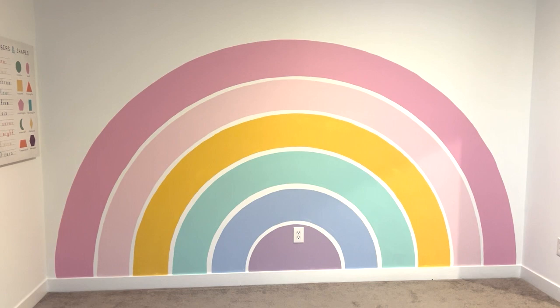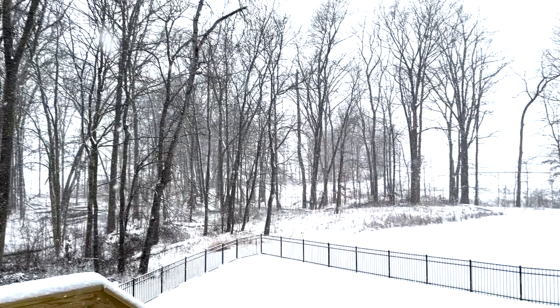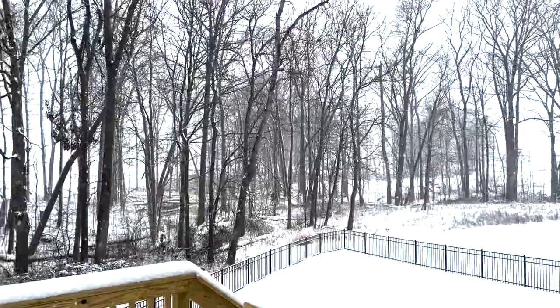What better way to spruce up a playroom than to add a giant rainbow on the accent wall? In today's video I'm going to show you how I did just that in my daughter's playroom and all the steps that it took to create this beautiful mural. Before we get started I would so appreciate it if you left a comment, liked this video, and subscribed to our channel.